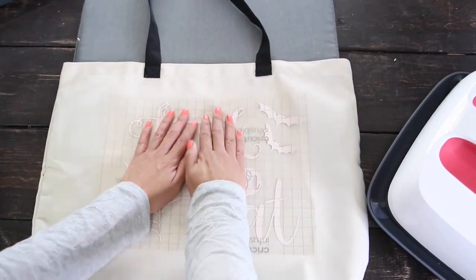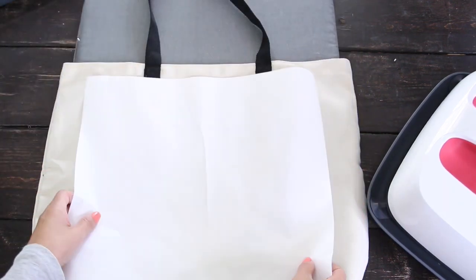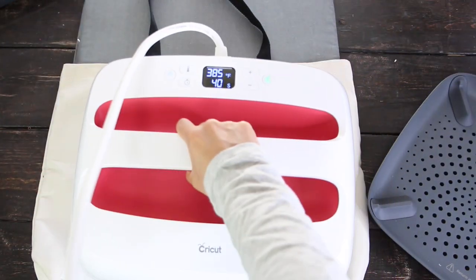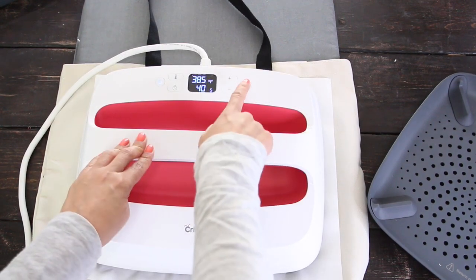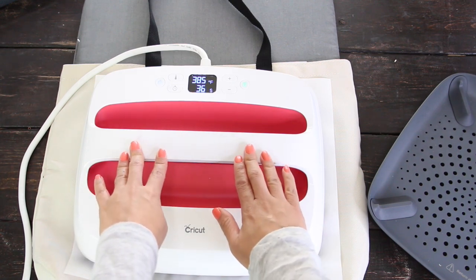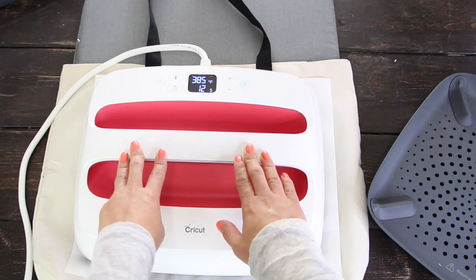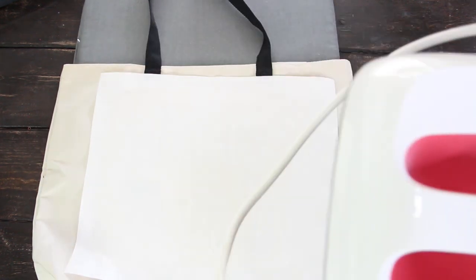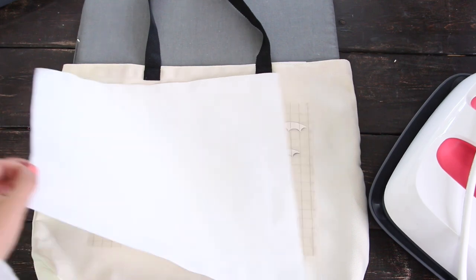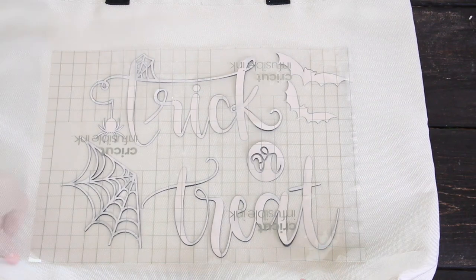Place the design in the center and cover it with a piece of butcher paper. Press it for 40 seconds with light pressure. Keep the stack as still as possible while pressing. Remove the butcher paper and let it cool for about 20 to 30 seconds. When the design is still warm, remove the liner.